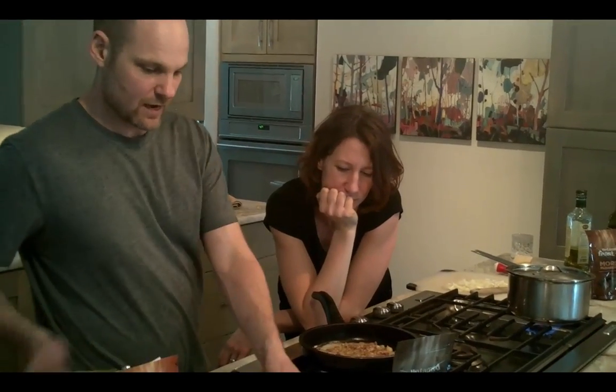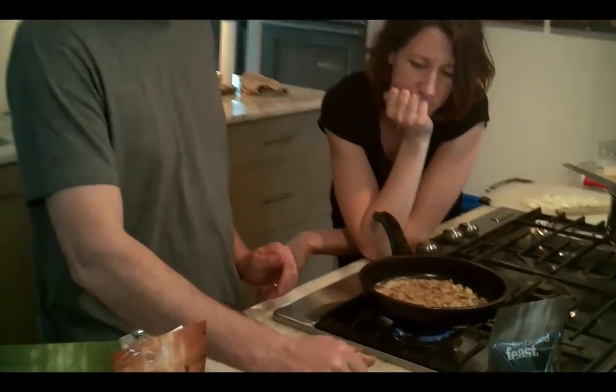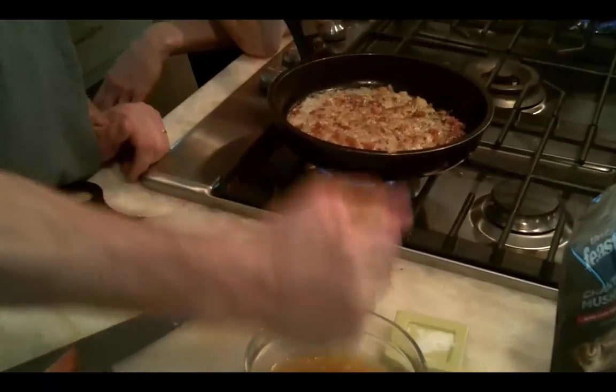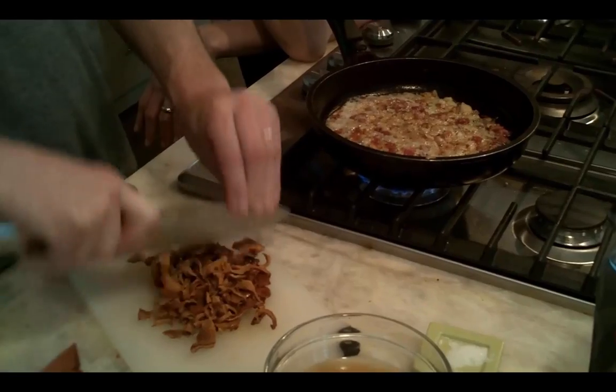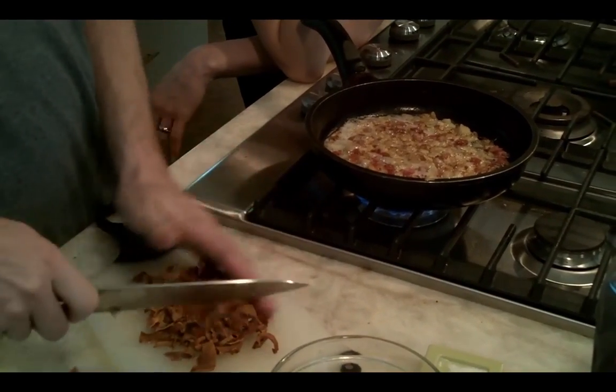Once that's sautéed, remember, while you're doing that, you soak your mushrooms. Save that soaking water. Use a food processor or dice them up fine. Don't leave these whole — you want to dice them up so that everybody gets some.